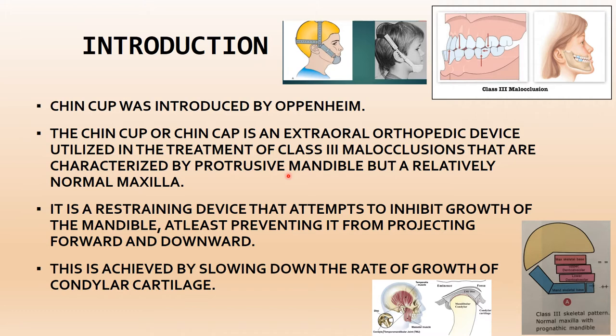The chin cup is placed on the chin, and because it looks like a cup or cap, it is known as the chin cup. It prevents the mandible from growing forward and downward, thereby treating class III malocclusion. This is achieved by slowing down the rate of growth of the condylar cartilage, which helps in cases where the mandible has grown excessively.